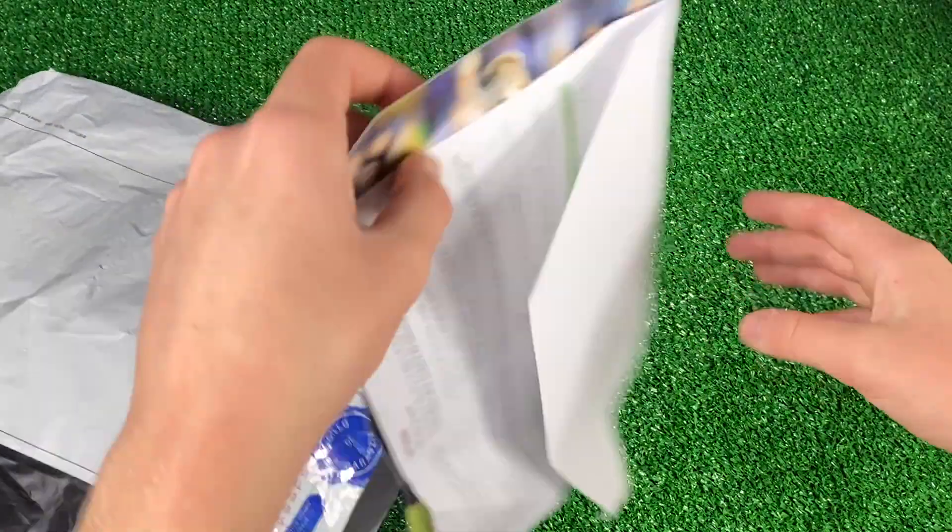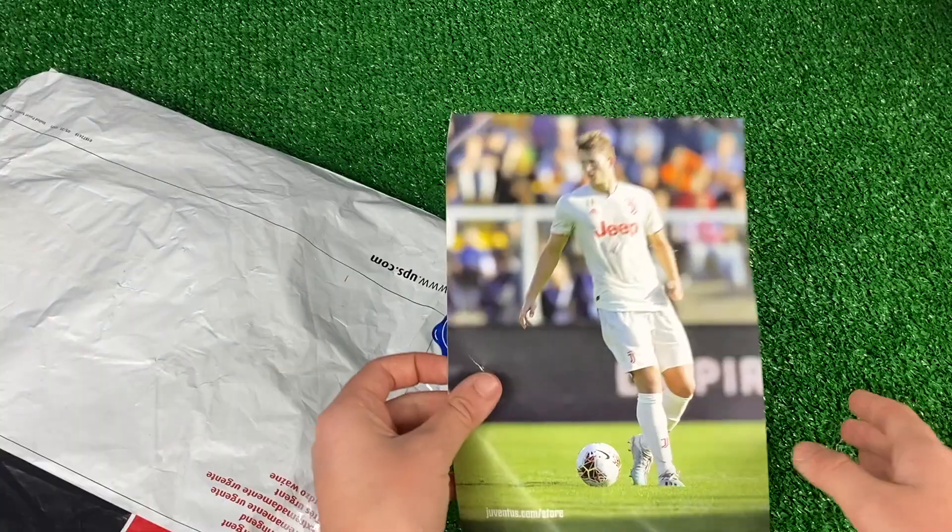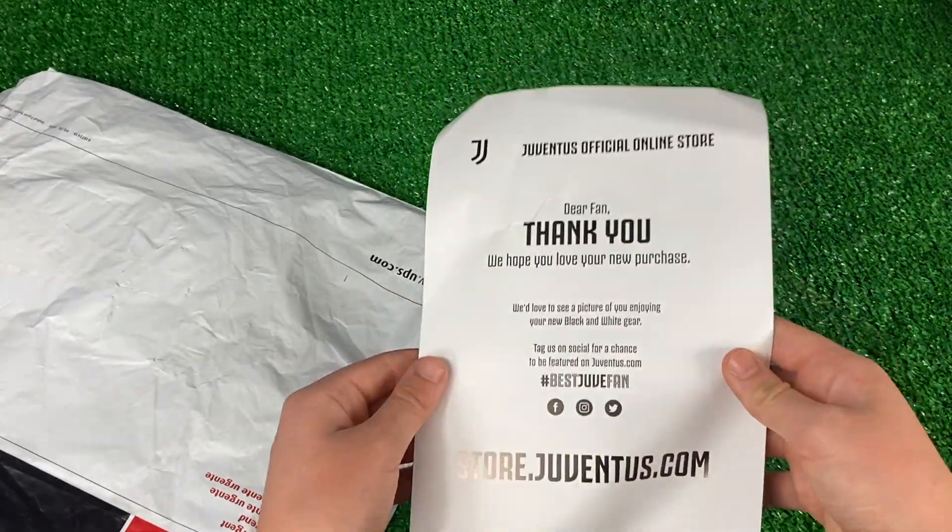Nothing too interesting in terms of extras, just a little packing slip for returns as well as a really sick picture with a thank you on the back, which is really awesome.